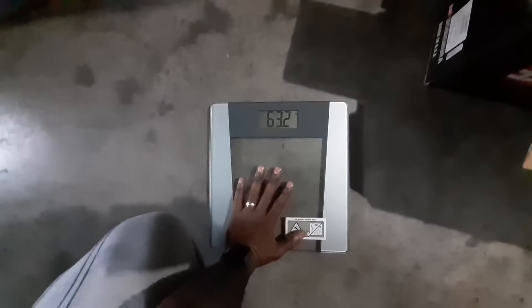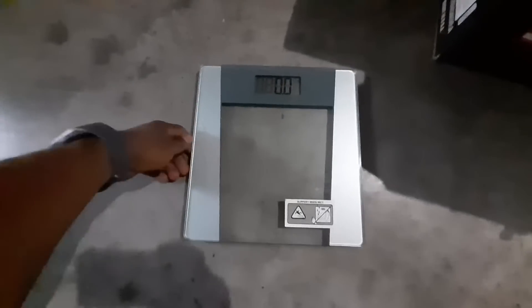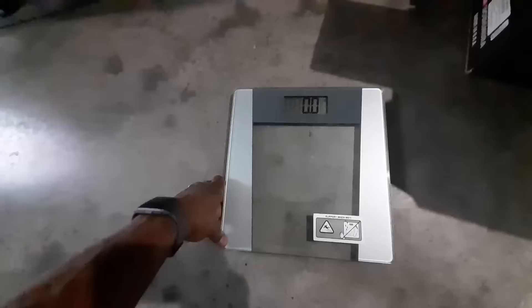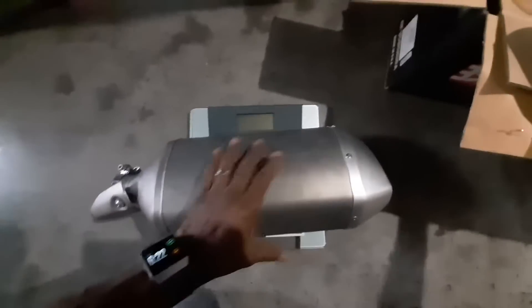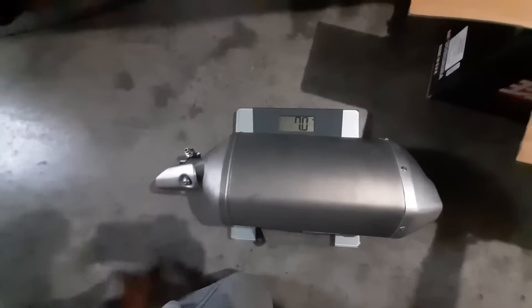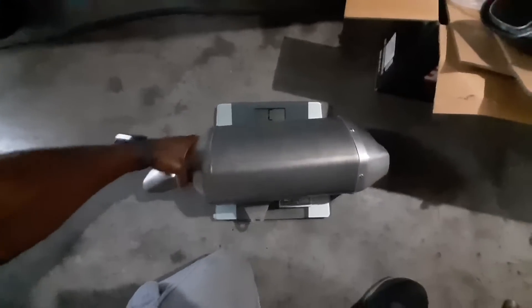Okay guys, I have my little scale that I use all the time — as you can see it's zeroed out. Let's go ahead and slap the stock muffler on here and see how much it weighs. Oh man, it's got some weight — seven pounds! Alright, let's take this off.